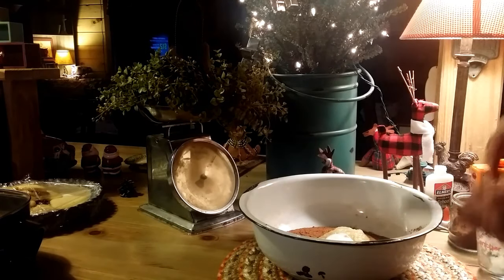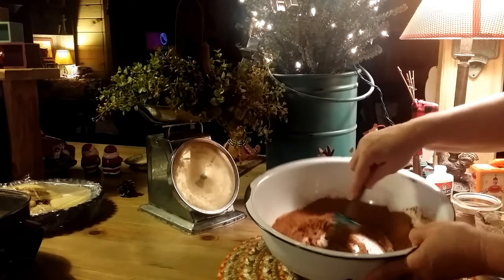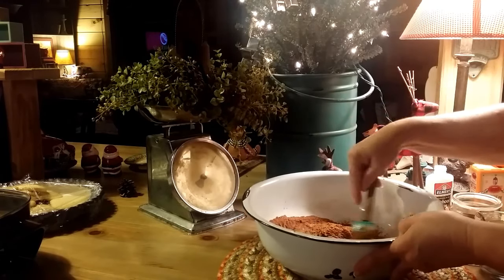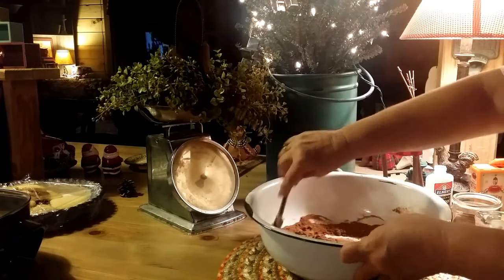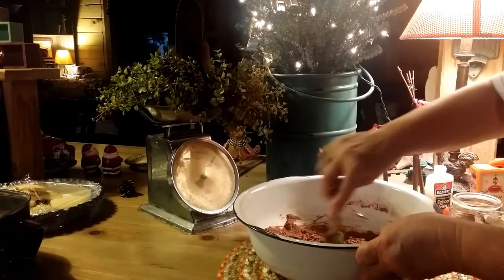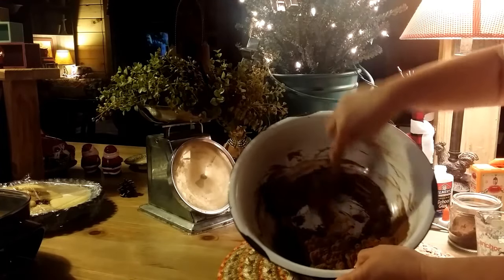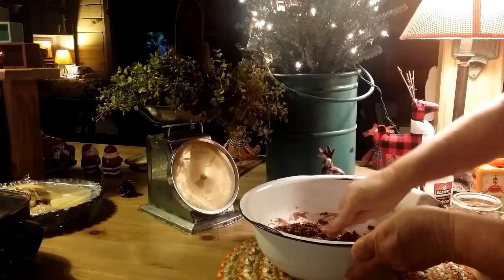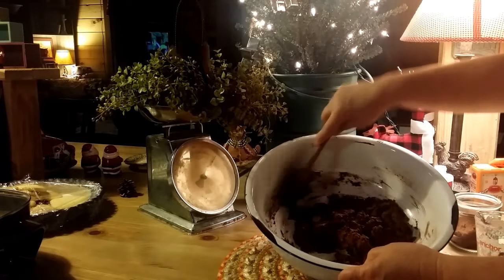Now all you gotta do is just stir it up good, get it all combined really well. It looks really dry, but it's gonna eventually all come together. When you get done stirring it, it's gonna look like cookie dough — about the consistency of cookie dough, like chocolate fudge cookie dough. Just keep stirring; it won't take very long. This is so much fun, and like I said, it just smells so good. It's a fun thing to do, especially with kids.